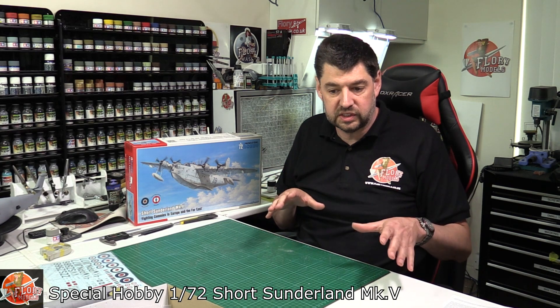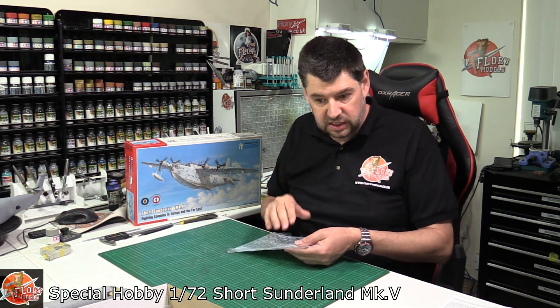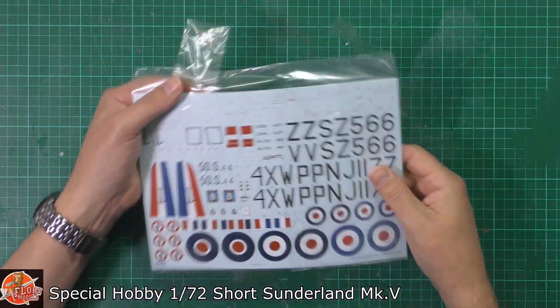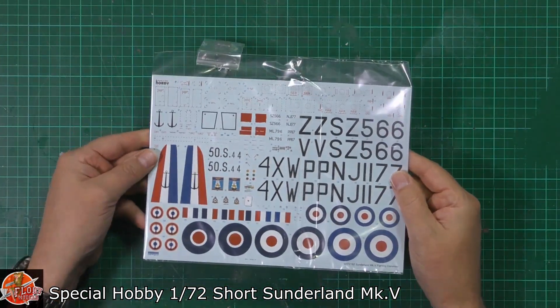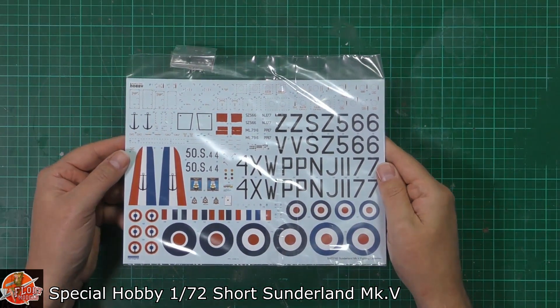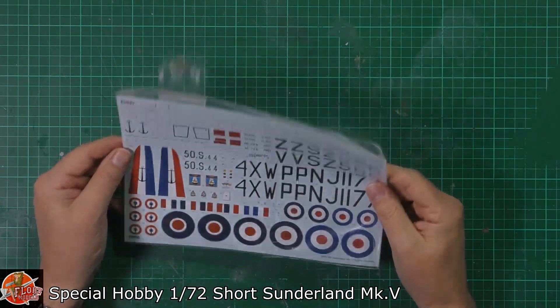Really, really looks nice. This is what we're saying could be the turning point for this manufacturer — the quality is on a new level. The decals don't look too bad at all, and because they're done by Cartograph, you know they're going to be absolutely gorgeous.